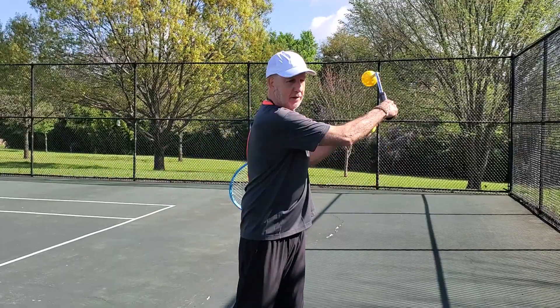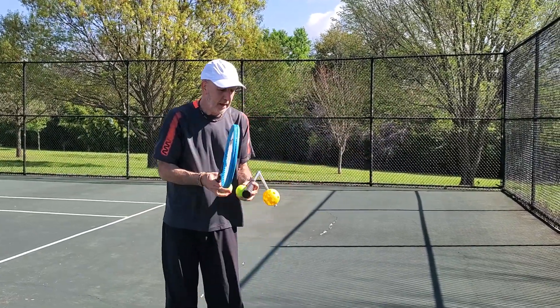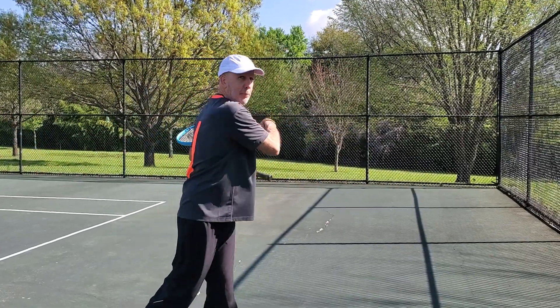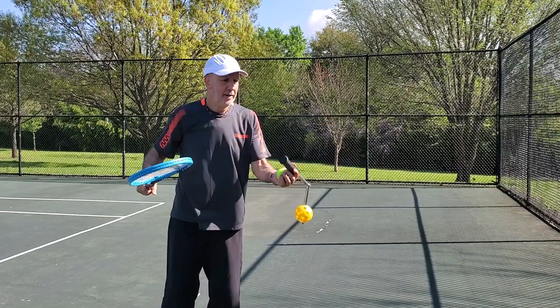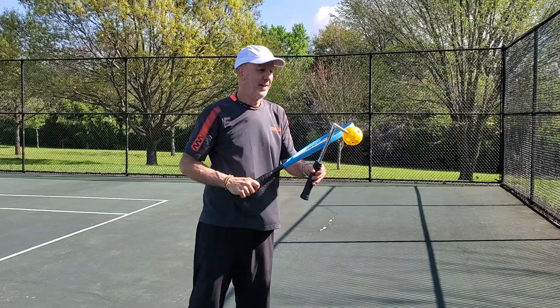It's a kinesthetic aid. You do it five times. Then you pick up your racket and you simply bounce the ball to yourself and feel the same wrist action. There you go — the wrist racket.